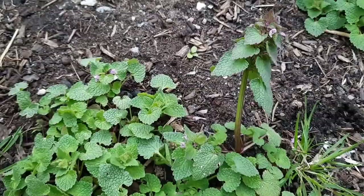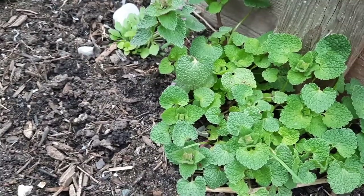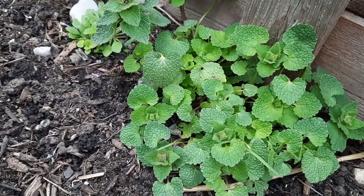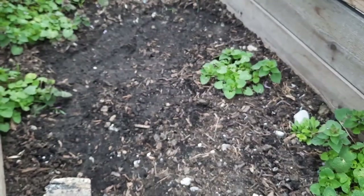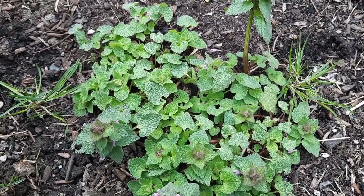The blooming period of this plant is anywhere from April well into May, and when it does bloom, the flowers last for up to about six weeks. The root system is like a taproot — I'm going to dig one up later, take it home, photograph it, and add it to the end of this video.